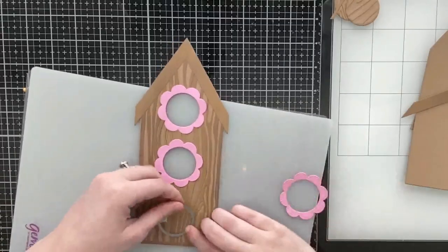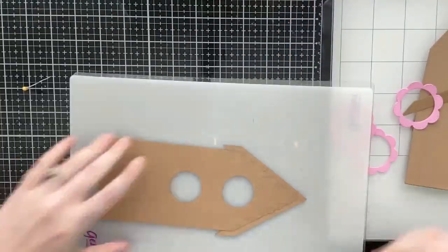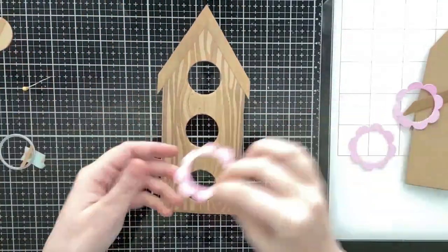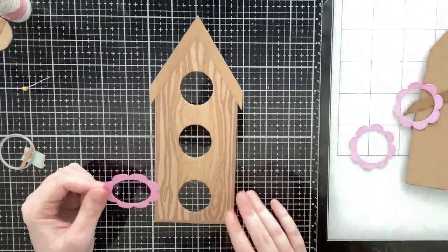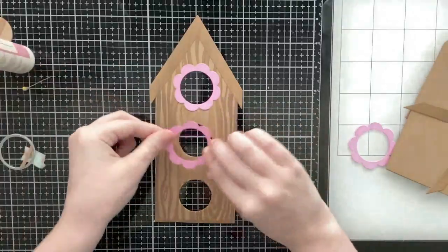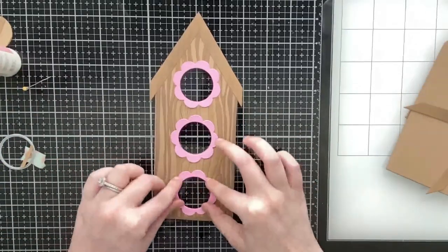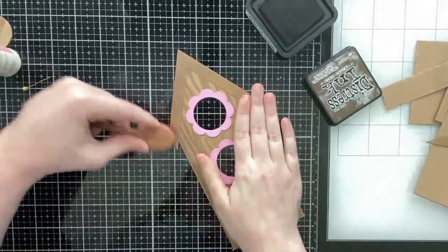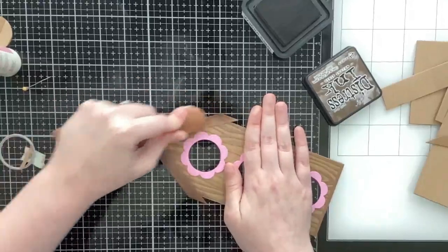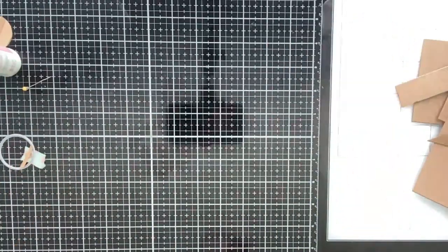The die set also includes a heart cutout and a stitched heart frame, so you can definitely create a whole bunch of different looking birdhouses. If you watch my showcase video — I'll have it linked — there's also a giveaway for that video, and I do show some different variations you can do with the birdhouse. You can even trim them down to six or six-and-a-half inches to make some mini slimline pop-up birdhouses, or you can convert it into a flat shaped slimline card.